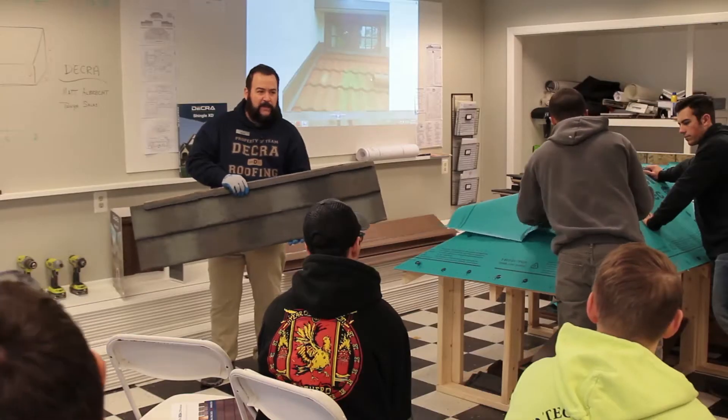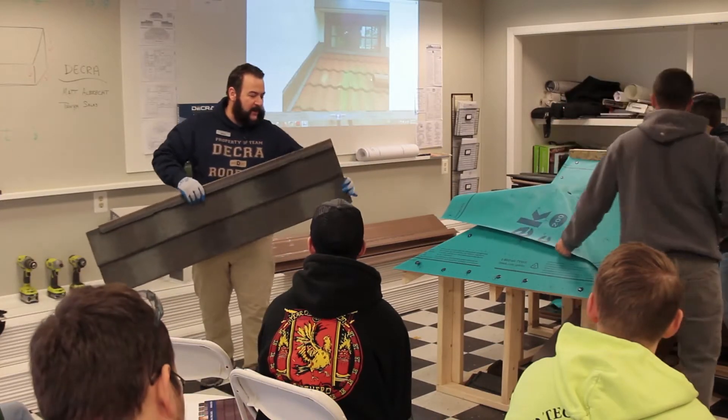Obviously as you're walking around the roof you want to do your due diligence — you don't want to go around just beating it with your hammer for the sake of it. But if you happen to drop your hammer on it and it scuffs it up a little bit, you're going to be okay.